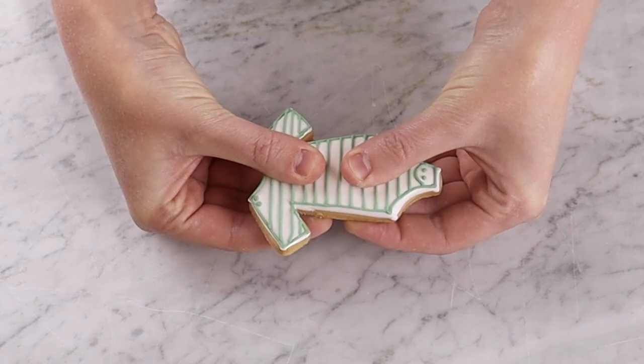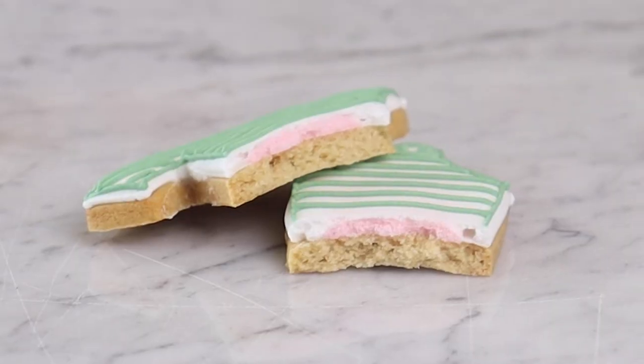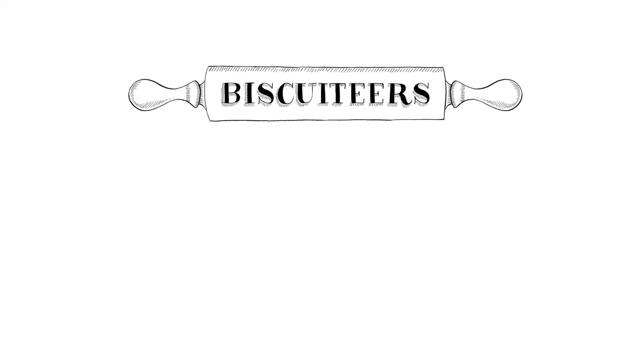And there you have it — gender reveal biscuits. Hand them out to your family or guests and watch their reaction when they see what colour they discover inside the biscuits. For more biscuit icing tutorials, icing tips and tricks and recipes, head to our YouTube channel and don't forget to subscribe.